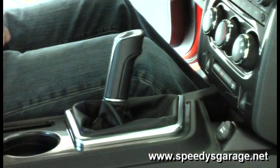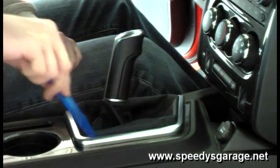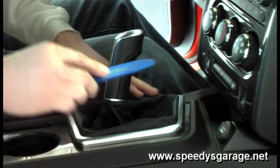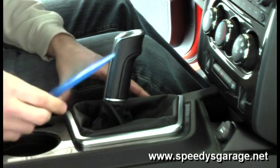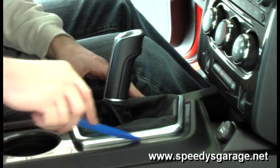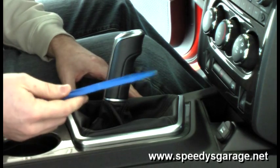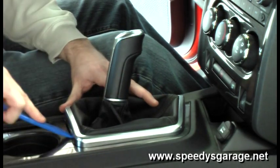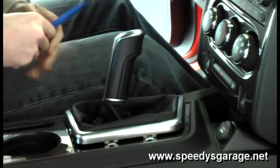I want to start by removing the trim that goes around our shifter. Use one of the dash pry tools. If you don't have these, you can use a flat head screwdriver — just make sure you put a towel or something around the trim so you don't scratch it up. That's why I like these pry tools so much: they don't damage anything. Just put them underneath each corner and pry it up.